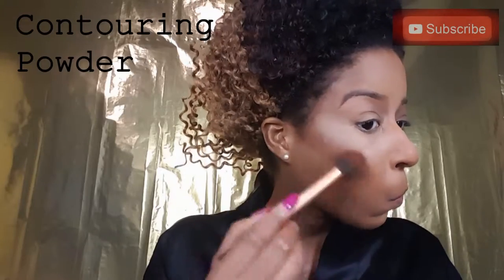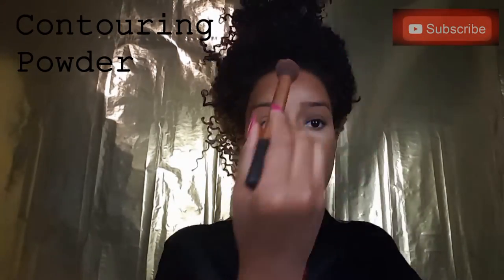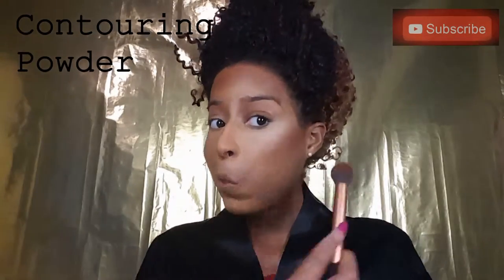Now I'm taking my contouring brush from Real Techniques and I'm using my Covergirl Natural Hue bronzer in ebony, and I'm using this to contour around my forehead, my cheekbones, and also along my jawline.